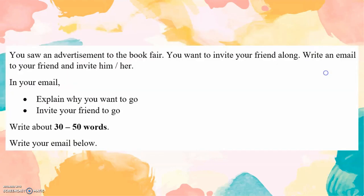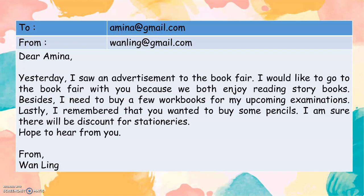Part 6. Ten marks. You saw an advertisement for a book fair. You want to invite your friend along. Write an email to your friend and invite him or her. In your email, explain why you want to go. Write about 30 to 50 words. Dear Amina, yesterday I saw an advertisement for the book fair. I would like to go to the book fair with you because we both enjoy reading storybooks. Besides, I need to buy a few workbooks for my upcoming examinations. Lastly, I remembered that you wanted to buy some pencils. I am sure there will be discounts on stationery. Hope to hear from you soon. From Wanling.